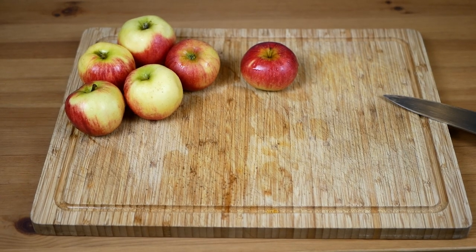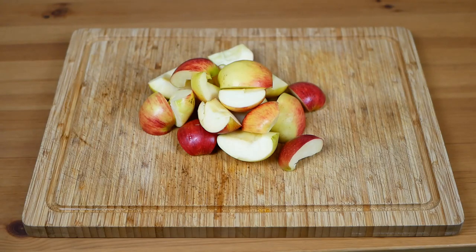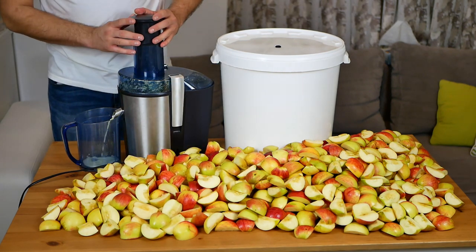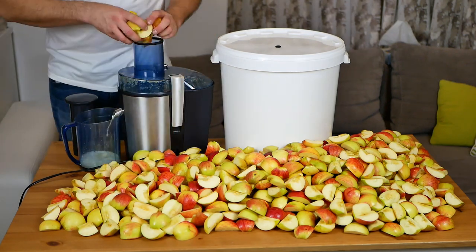Let's start. First we have to wash the apples, then remove the seeds from them. When the apples are properly prepared, squeeze the juice out of them with a juicer or a fruit press. From 20 kilograms of apples we will get about 12 liters of juice.